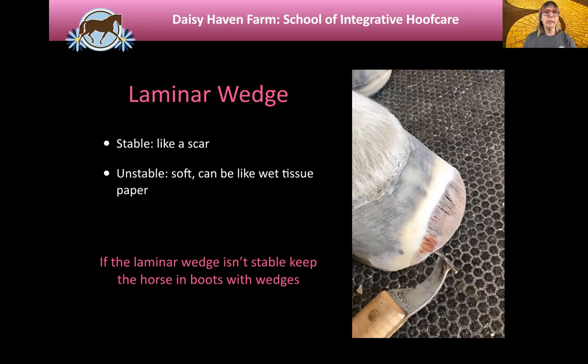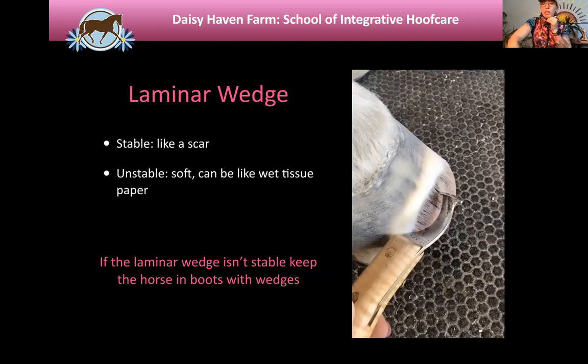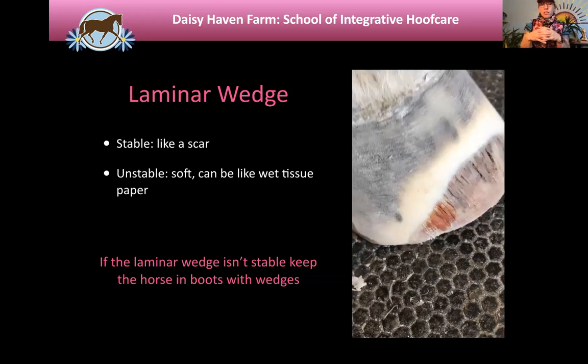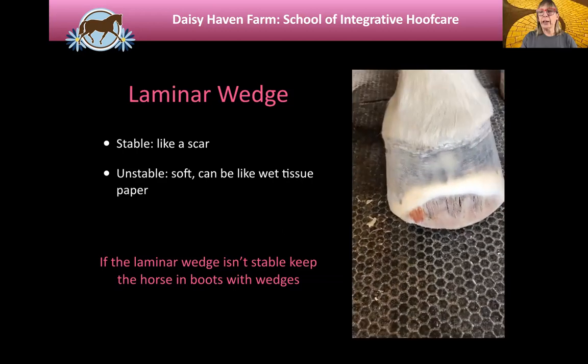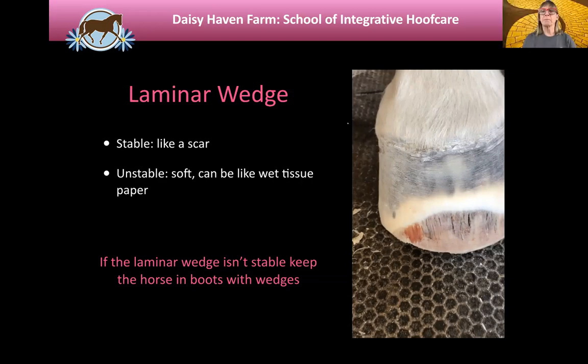A laminar wedge is all stretched fibrous laminae — when the bone rotates, this is the scar tissue that fills in the void. So it's basically what's trying to reconnect the wall to the laminae, but it's scarred. That's why it's so fibrous. The laminae are like pleats on a lampshade that have been damaged, and it's the bone and the body trying to reconnect and stabilize the foot.